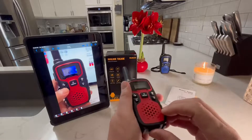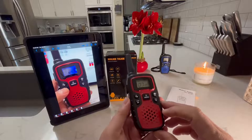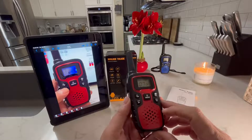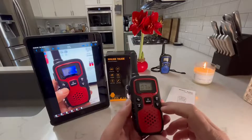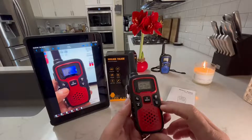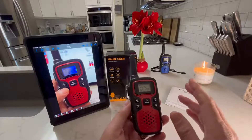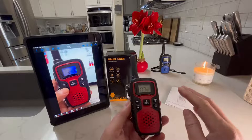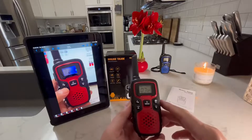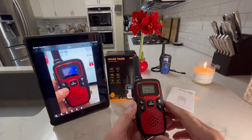It also has a charging port — if you're going to be using rechargeable batteries, you could plug it in. There's a battery power save mode to conserve battery life: if there are no transmissions, it'll go into battery save mode. There's a battery level indicator on the screen. Besides the 22 channels, there are 137 privacy codes, so besides channels 1 through 22, you could pick a privacy code so you don't get chatter from other people using the same channel.